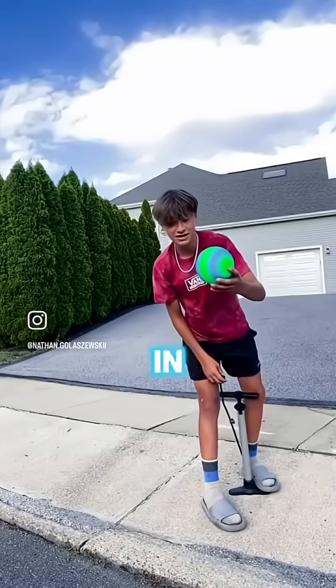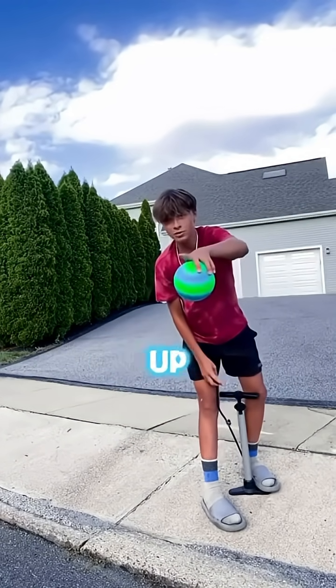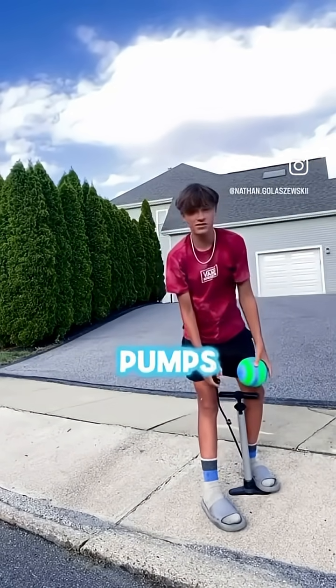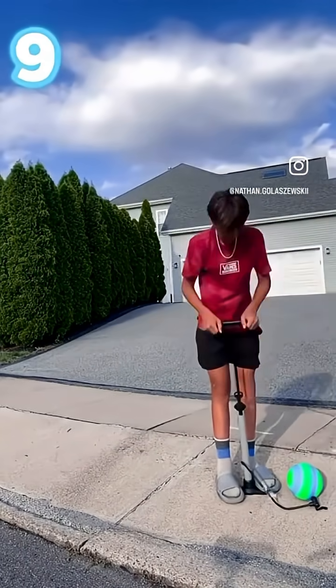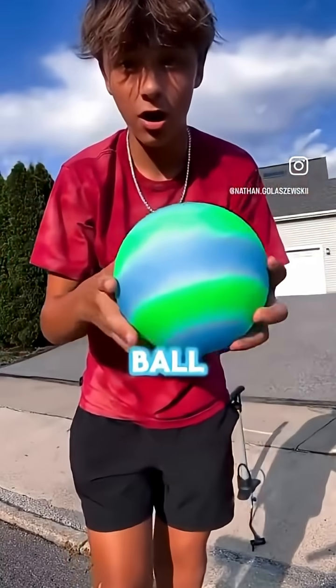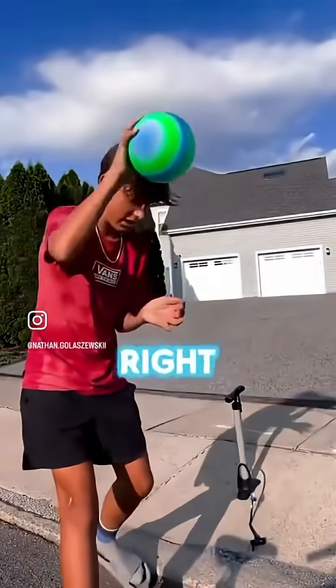Five pumps and the ball already is rock hard. Now we're going to go up to 10 pumps — I'm going to put five more pumps into it. There's officially 10 pumps in the ball, and listen, this ball is rock solid right now.